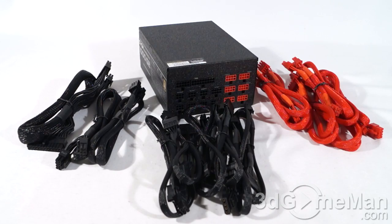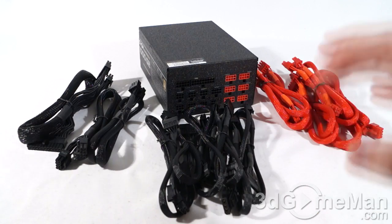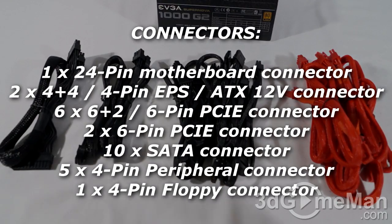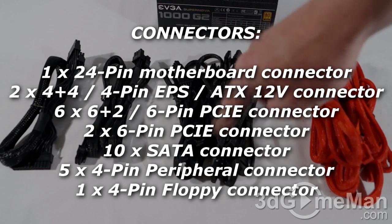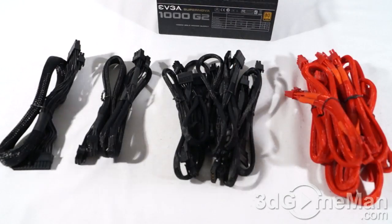This power supply is 100% modular, which is super convenient because you only need to use the cables required for your particular setup. This reduces the cable mass inside the case so it looks much better and also increases airflow. There are lots of modular leads: the 24-pin, a couple of CPU leads, the SATA leads, four-pin leads, and the VGA leads.